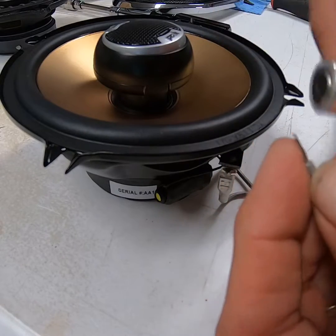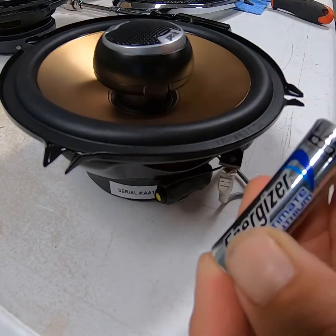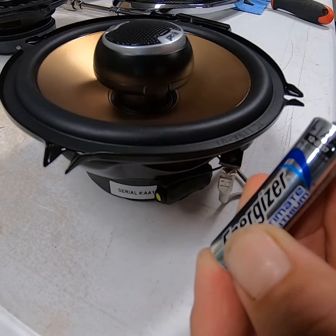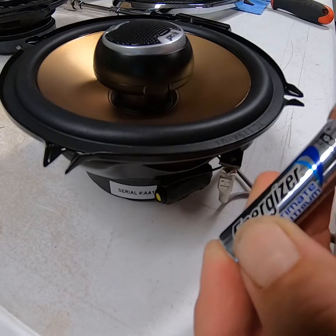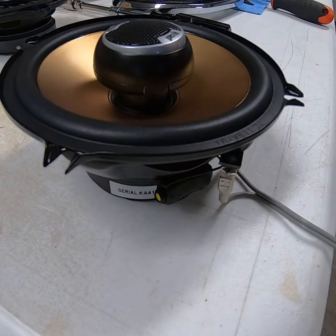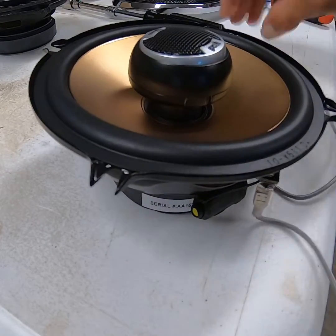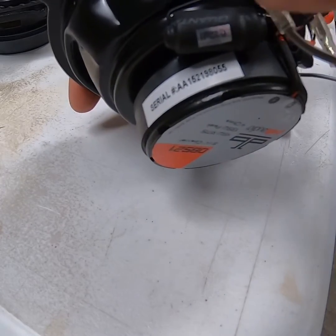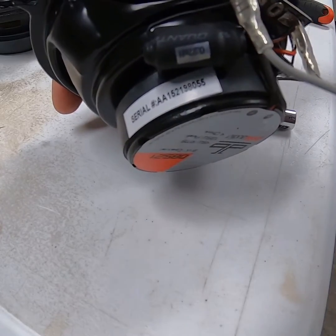If I flip the battery around — put the negative on this side and the positive on this side — the cone will actually suck down instead of pushing out. That tells me it's backwards. So my positive wire is this wire right here, and in this case it is actually on the bigger terminal side. So this is my positive, this is my negative.